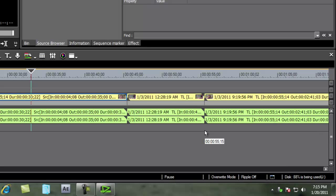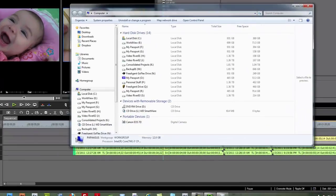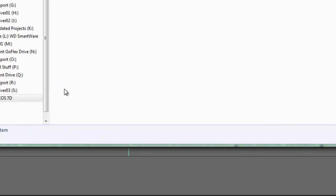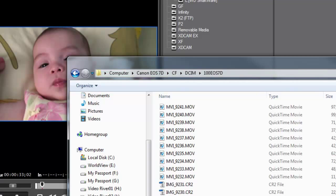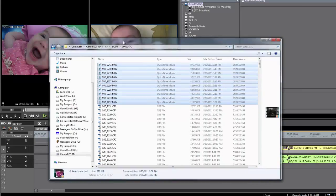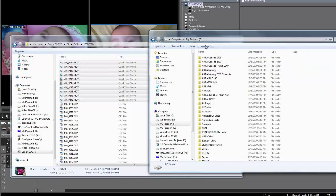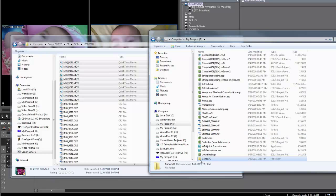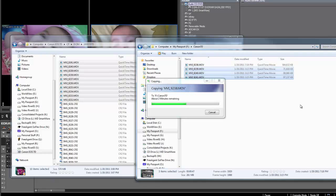I've grabbed my 7D camera and I'm going to plug it into the computer and fire it up. Windows recognizes it, and doing Windows-E to check Explorer, I see it showing up under Portable Devices in Windows 7. I can open it, open up the hard drive, select the folder, and find the video shot on this particular card — about 9 or 10 shots. Using the Shift key, I can grab those shots, open another Explorer window, find another hard drive to put this onto, make a new folder, and simply drag and drop from my camera.